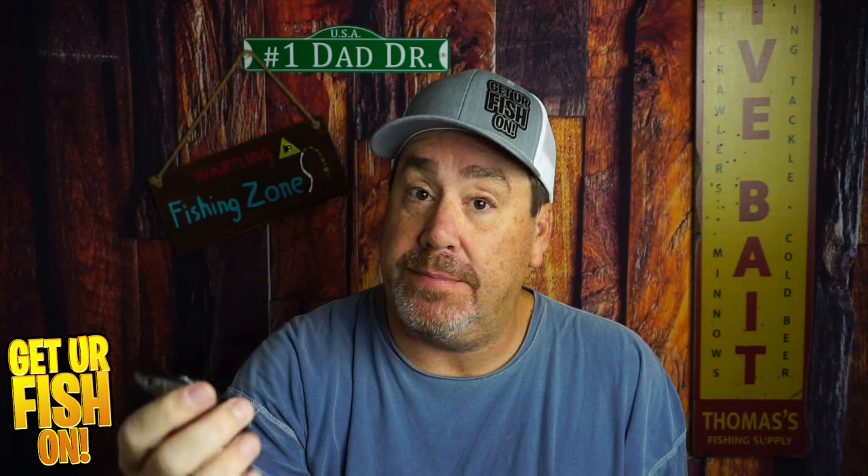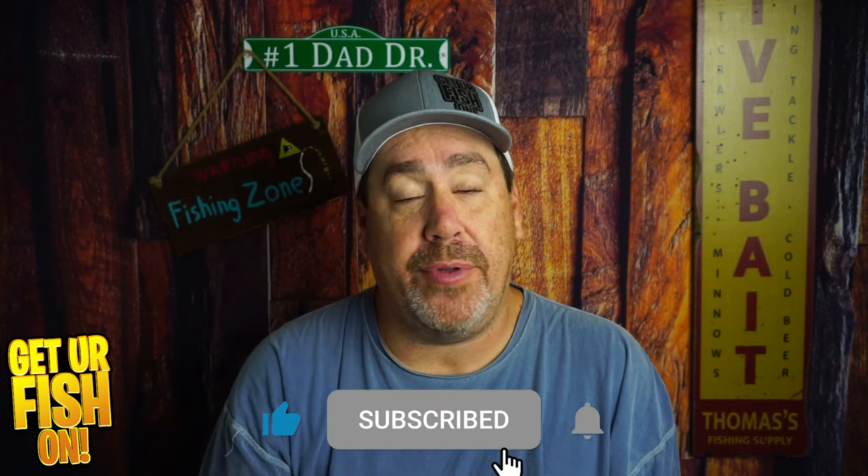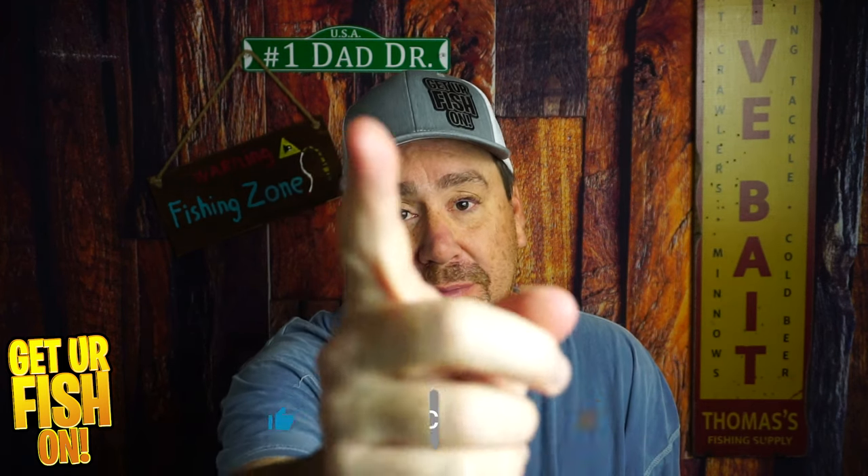So what do you think about it? Tell me in the comments below. Make sure you take a kid fishing. Get your fish on. Thanks for hitting that like and subscribe button — I really do appreciate it. I'll talk to you soon. Cheers.